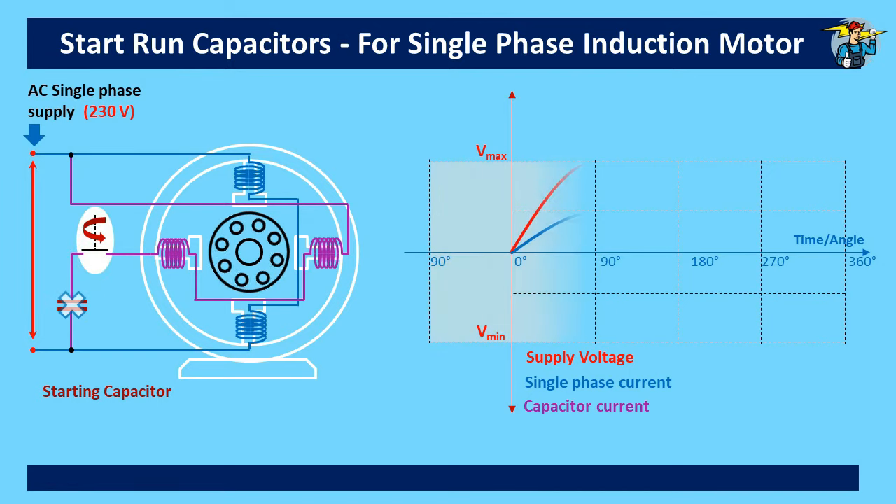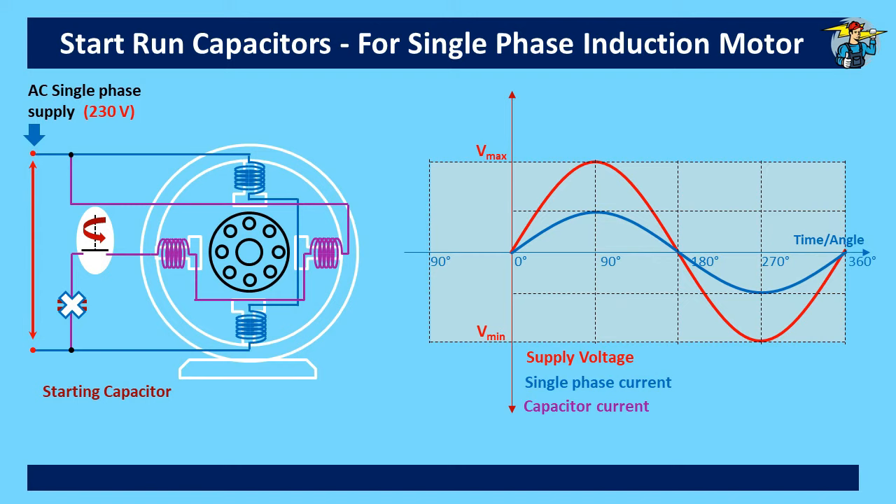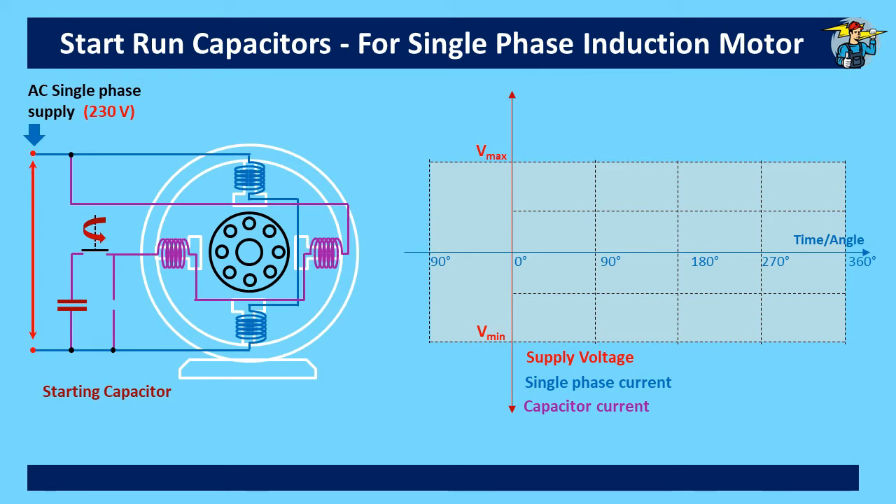Within a few seconds after start, the centrifugal switch disconnects the start capacitor, but the induction motor will run with its rotor conductors continuously cutting the rotating magnetic field. There will be instances where the torque requirement of the single-phase induction motor is not adequate with the start capacitor boosting at the start only. On these occasions, we can introduce another capacitor to the auxiliary winding for continuous running, with a much smaller microfarad value compared to the start capacitor.